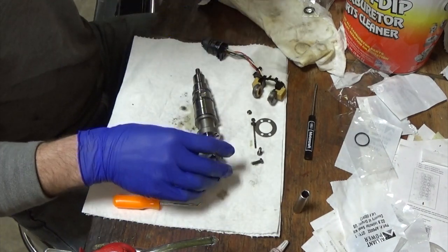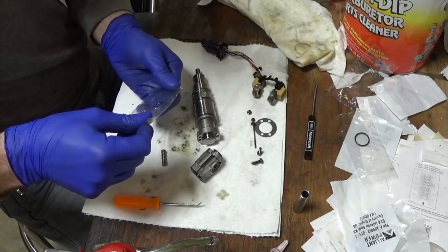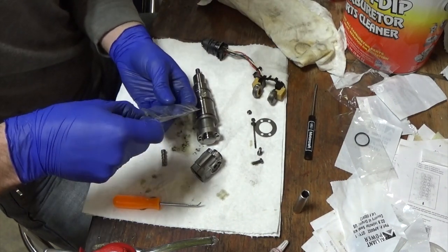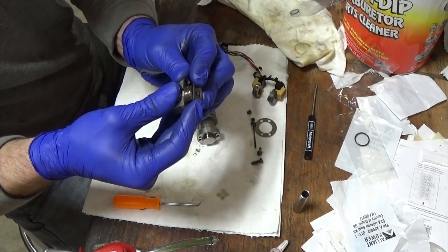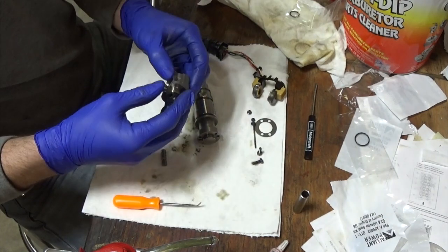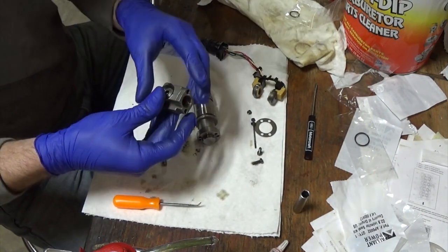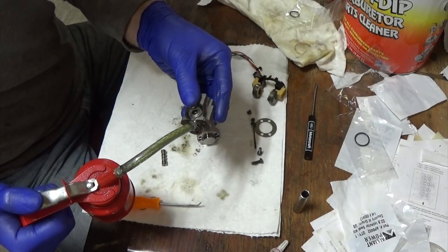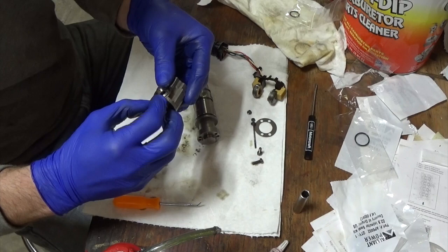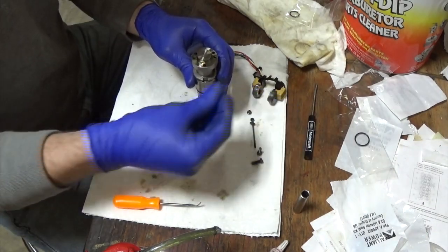Now that we have that in place, we're going to put a new o-ring on our spool valve body — just walk that on. Then we're going to lube that up.